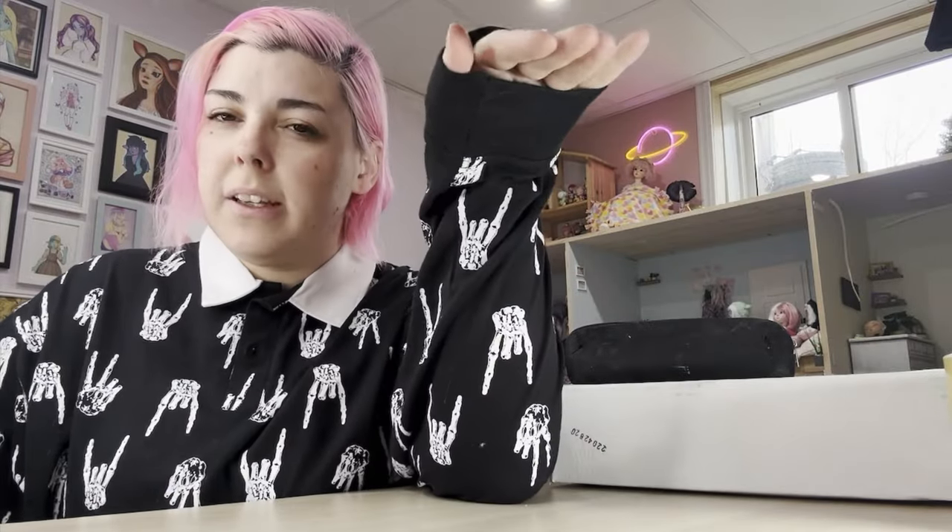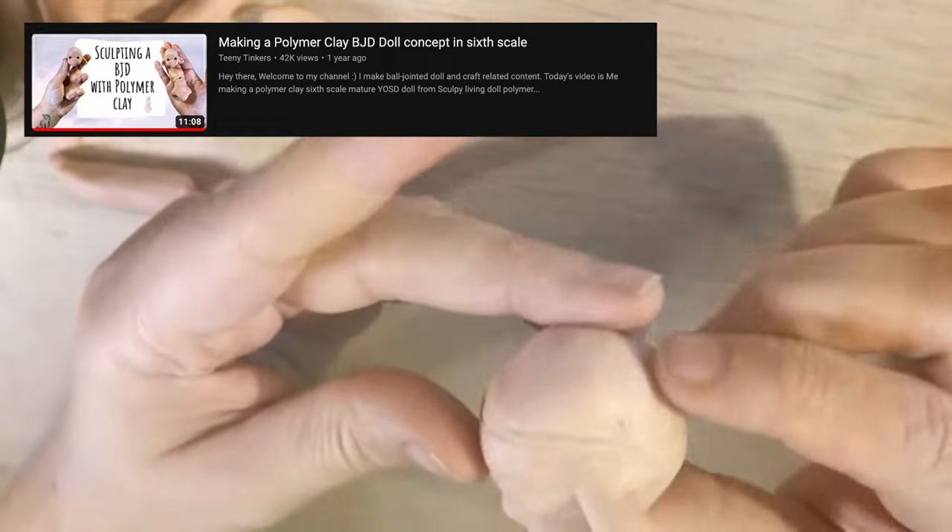Hey there, welcome to the Genie Tinkers channel. I make ball jointed doll and craft related content. Today I wanted to make another polymer clay doll. I started one a while ago and then I didn't like it and threw it out — it wasn't coming out the way I wanted. I wanted to start over, and you all seem to really like the video I did making the little Clover.